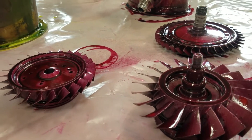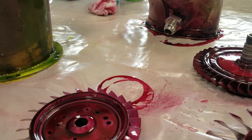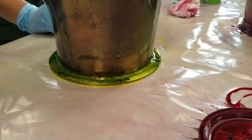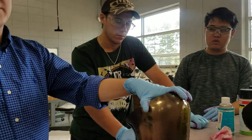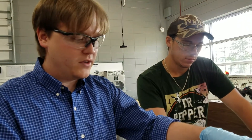Right now we've got samples of visible penetration on these metals, and right here we've got our sample of fluorescent penetration on this metal. We're letting our dwell time set up, which is up to 30 minutes. After that we're going to remove the penetrant and apply the developer, and then afterwards we'll inspect the materials for defects and cracks.